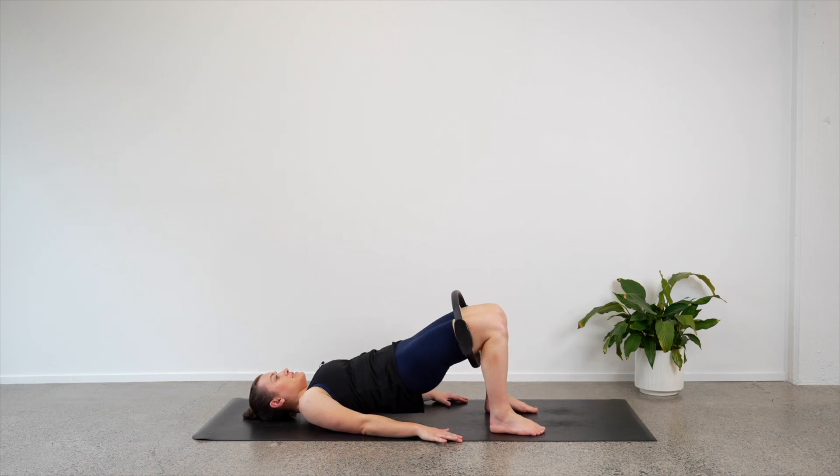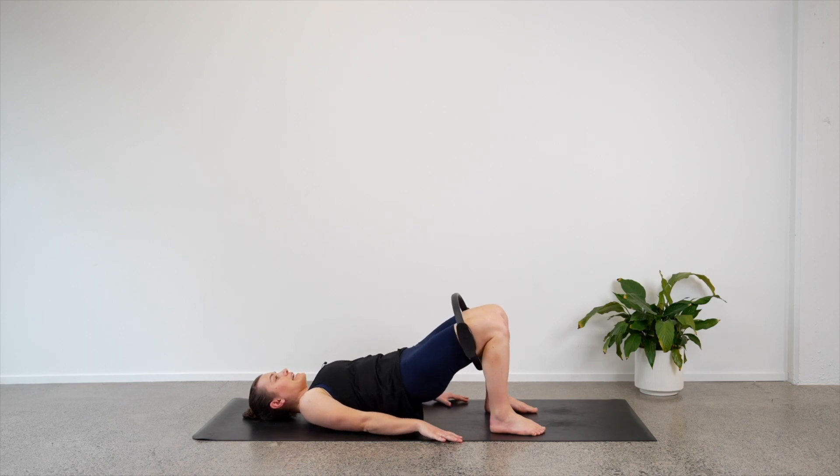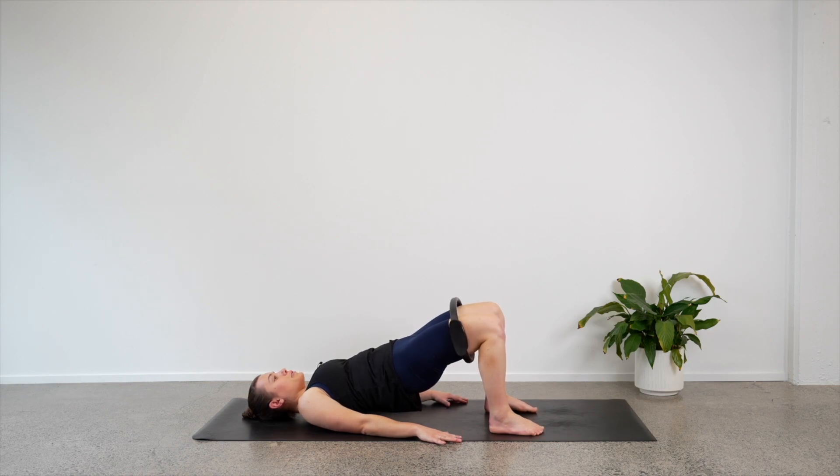Two more, last one — lower back down, hold here. Let's lift our hips up into our bridge again, stay lifted. Both knees — we'll press out and in, out and in. So both knees are moving as we stretch the circle. Four, three, two, one more — come in and hold.